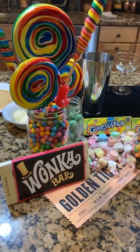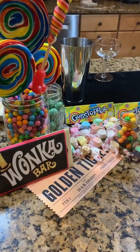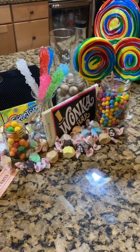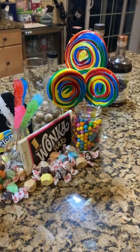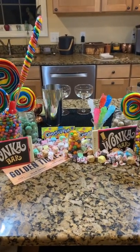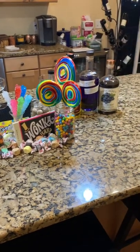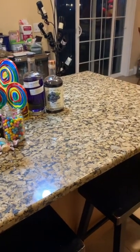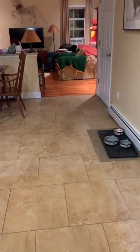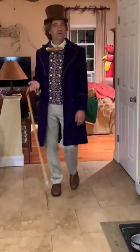Ladies and gentlemen, boys and girls — the chocolate.